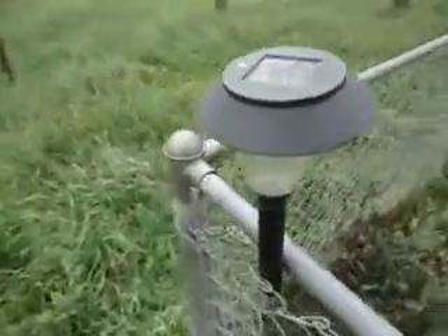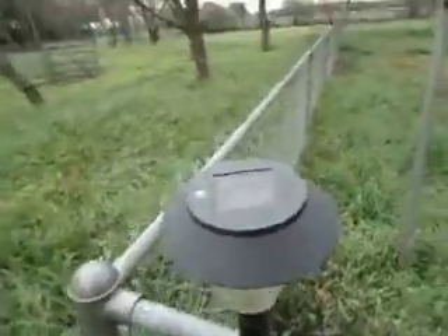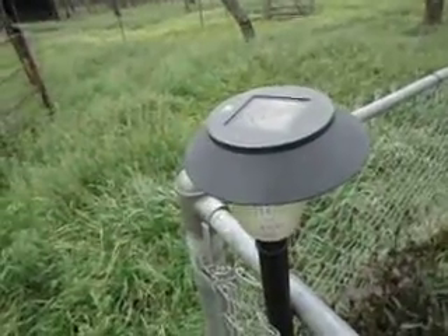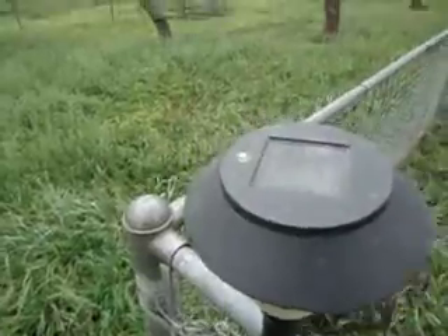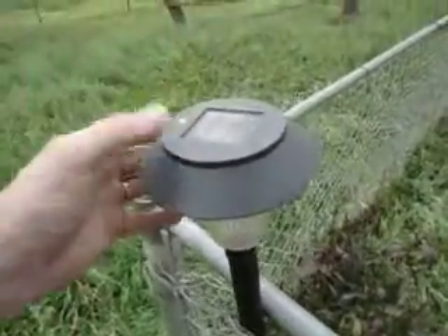I picked up some of these at a yard sale for like 25 cents a piece, and some were left at the property when I bought it, so I was happy to get them. For the most part, if you come across any marked down at Walmart or wherever, I'd just put them up — but take the battery out first, because you know how those batteries always leak. Put them up and leave them for an emergency.